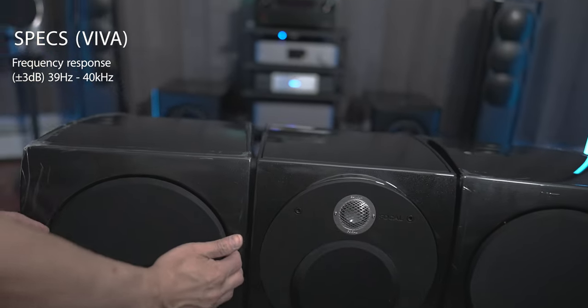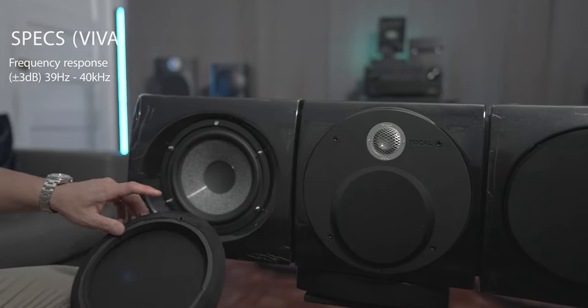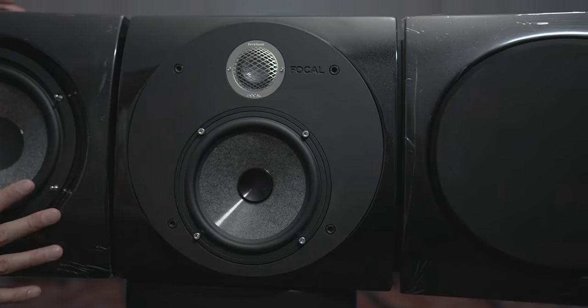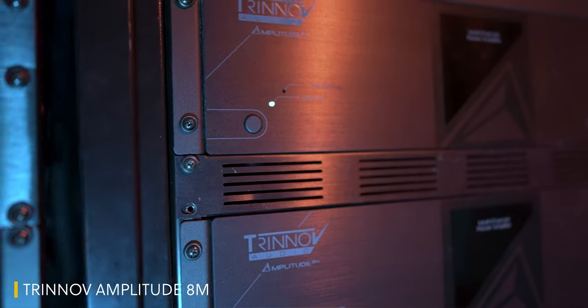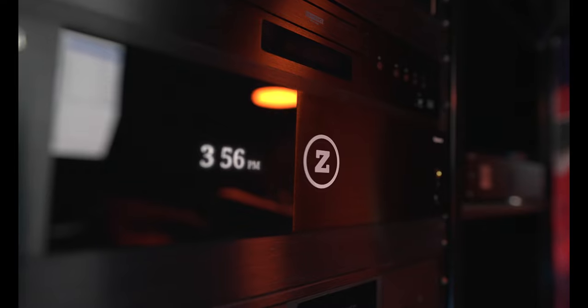The Viva center goes down a bit lower to 39 Hz to 40k. They've both got the same tweeters, and both have the same 6.5-inch woofer slash midrange for the Diablos. The Viva has its own dedicated 3-inch midrange. Since I've only got the Diablos and the Viva, I didn't use these with any Focal subwoofers or any subwoofers in general, so I ran them all full range going through the Trinnov Altitude processor and powered by a Trinnov Altitude amplifier.